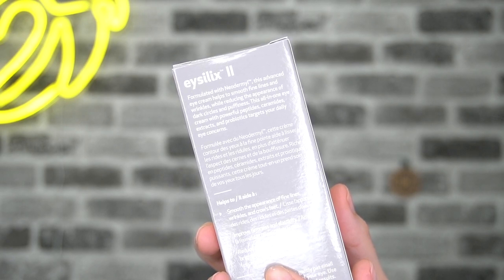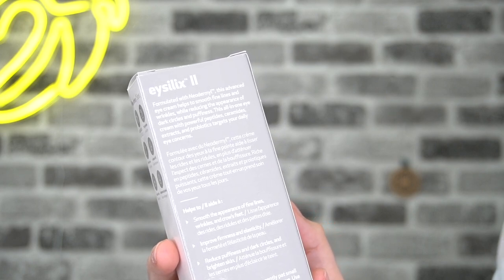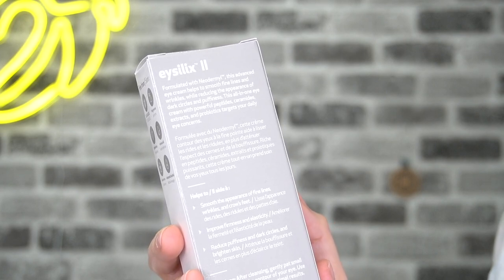Next up is the Isilix 2 Total Eye Rescuer for fine lines and crow's feet. The back says it's formulated with neodermal, an advanced eye cream that helps smooth fine lines and wrinkles while reducing the appearance of dark circles and puffiness. This all-in-one eye cream features powerful peptides, ceramides, extracts, and probiotics. According to PharmaWell, neodermal is an anti-aging ingredient developed by Induchem Companies that acts like a wrinkle filler by enhancing skin firmness and elasticity without needle injection.